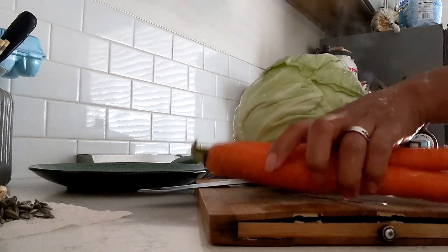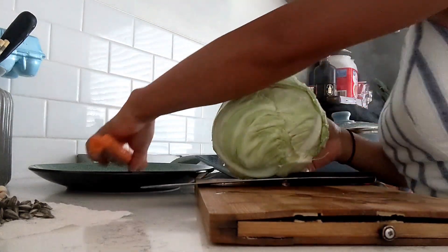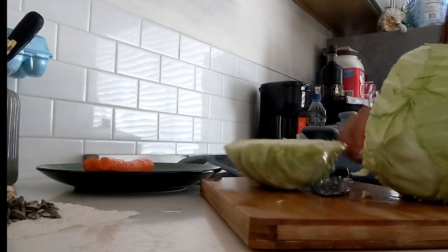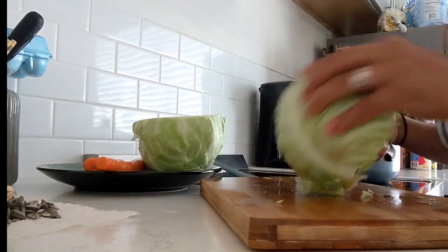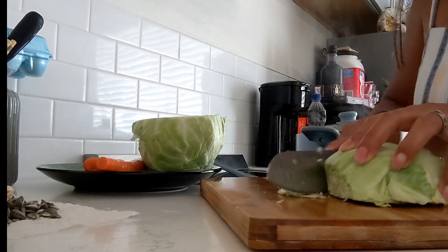If you've been a subscriber for a while you know it's only my husband, my toddler, and I in the house, so I don't make that much food because I don't want it to go to waste. Right here I'm going to be using a little bit less than half this cabbage because it's a little big for us, and I'm going to be slicing this cabbage into very tiny pieces as you can see right here.